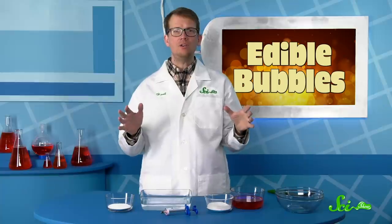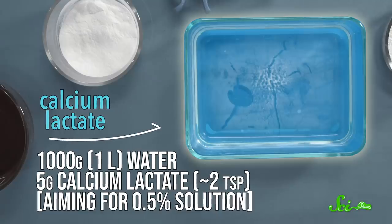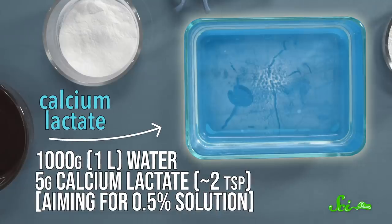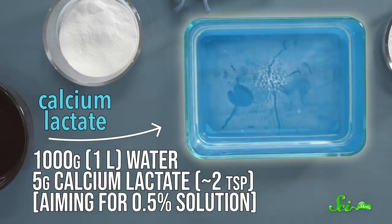There are lots of variations online, but the basic chemistry is pretty simple. You'll need just two solutions. The first is a 0.5% solution of calcium lactate, which is just calcium plus a kind of sugar — it mixes right into the water.